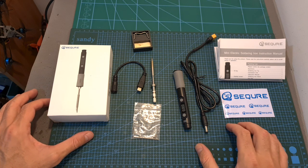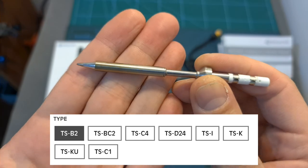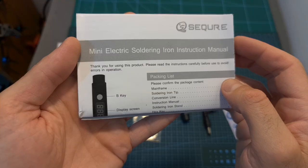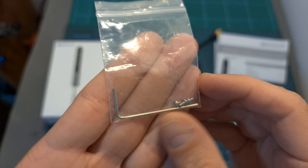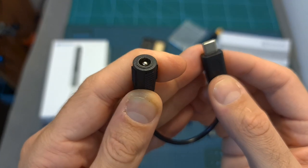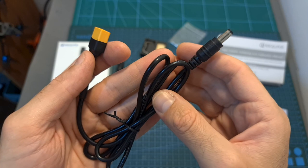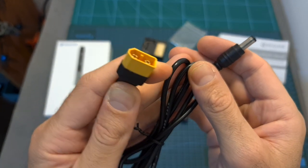First of all, in terms of packaging, inside the box you can find the main unit of the soldering iron, a single soldering iron tip according to your preference, the user manual, some stickers, a small stand including a sponge, a 1.5mm hex key and screws for securing the soldering iron tip, a USB-C to 5.5 by 2.5mm barrel connector, and a 1m long cable where on one end you can find a barrel connector and on the other end an XT60 battery connector.